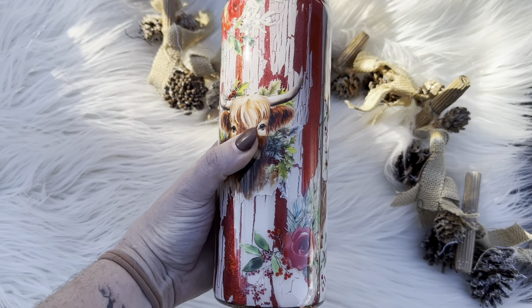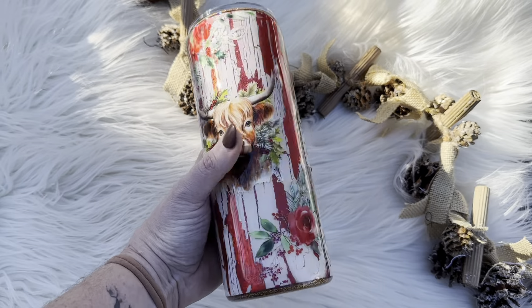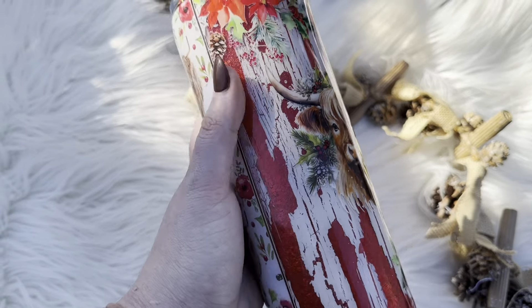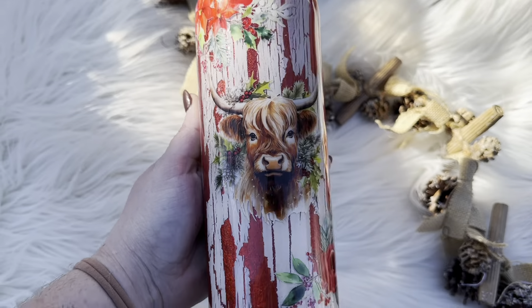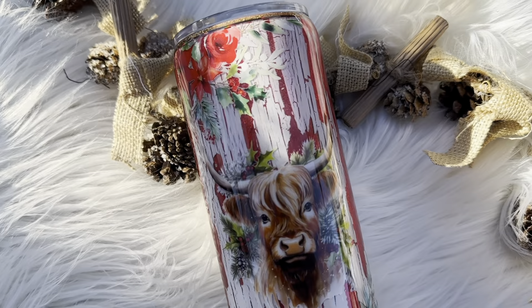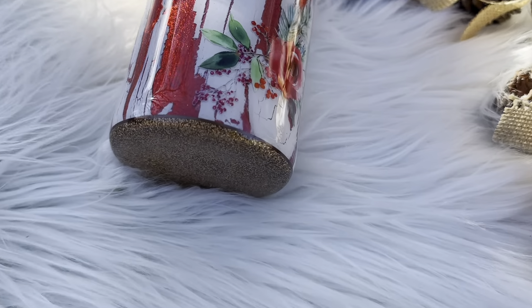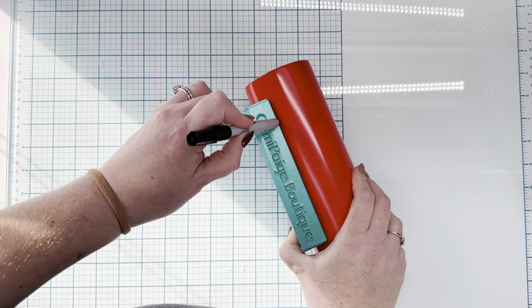Hey guys, welcome back to my channel and welcome to my very first holiday countdown video. I didn't have any intentions when I started this holiday season of doing any sort of a countdown, but I was running a little bit behind on holiday tutorials. So I figured it would be better just to put them all out at once. I took some inspo from my friend Mel by Made by Manny and Mel, and I just decided we were going to go with a full-blown countdown.